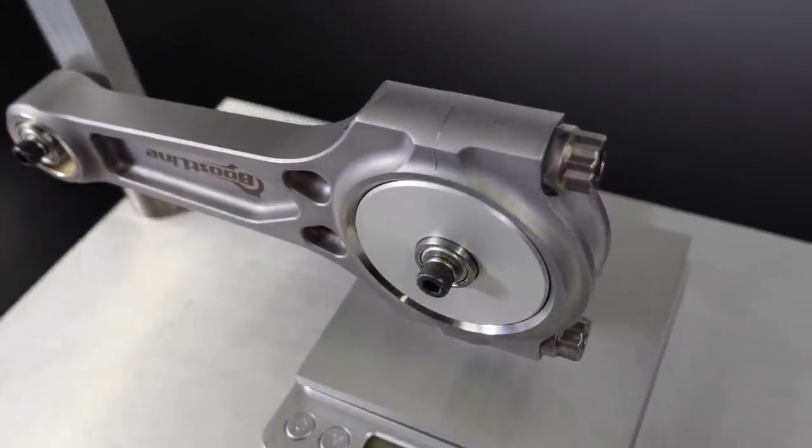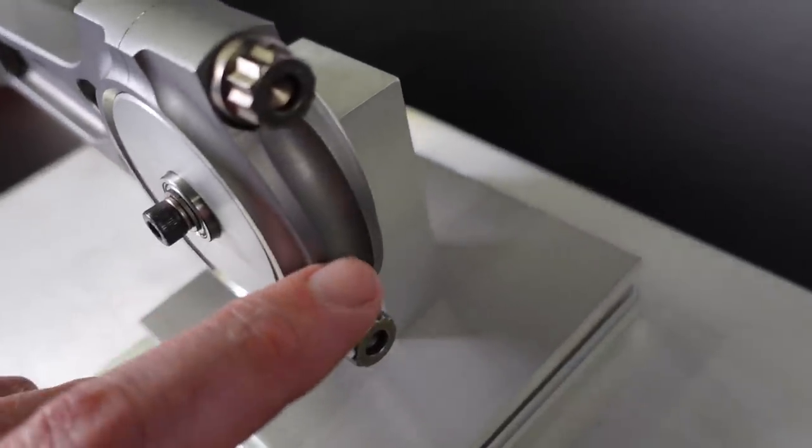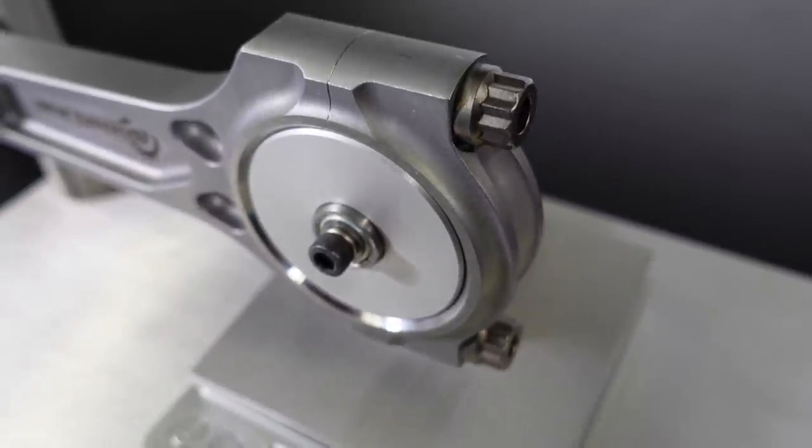One of the common mistakes I see even professional engine builders make when balancing connecting rods is where they remove material from the rod. Let's say this Boostline rod is a little bit heavy — one of the most obvious places to remove weight is the two ribs on the back of the cap. By running these on a linisher and flattening them down, it's very easy to remove a significant amount of weight relatively easily. However we definitely don't want to do this — those ribs are there to make the cap much stronger and more rigid. Remember that under high tensile forces at high RPM the cap can tend to distort, and if it does, we'll run into problems with bearing reliability and could end up damaging our expensive engine. The ribs are there for a reason — do not touch them. They are key to the rigidity of the connecting rod cap.